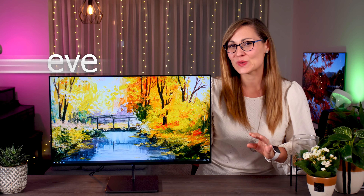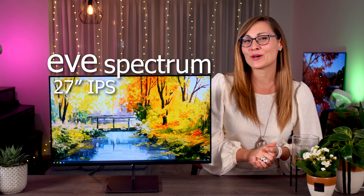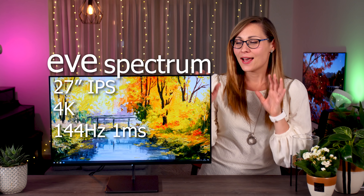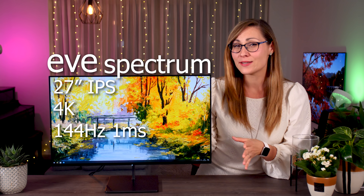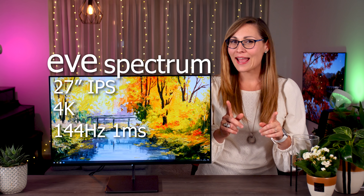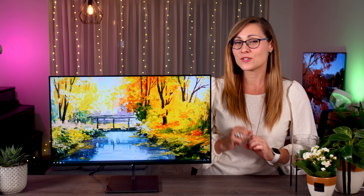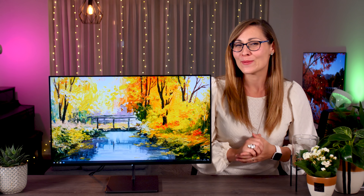This right here is the Eve Spectrum, a 27-inch gaming monitor with a 4K resolution and 144 hertz refresh rate that looks fantastic on the outside, performs really well, and it comes with a pretty reasonable price for its specs. But there is a lot more to this Kickstarter project that you need to know and consider before ordering one for yourself. So if you are in the market for a brand new 4K gaming monitor, keep on watching!